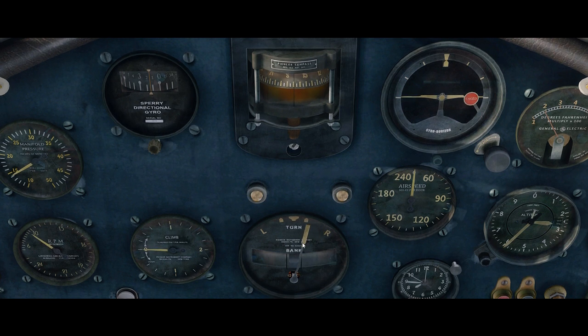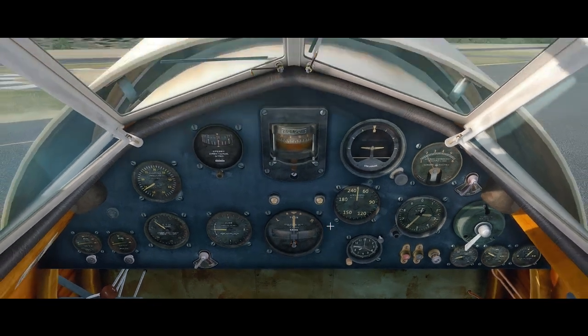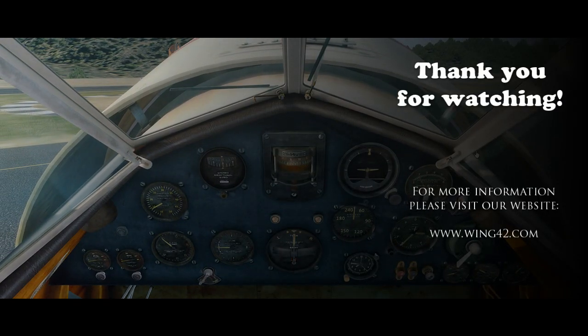The directional gyro is spinning up. The turn-and-bank indicator is coming to life. The artificial horizon is still wobbling a bit but stabilizing. Directional gyro set — we are at 170 degrees in Southern California with about 12 degrees of magnetic deviation. And now we're ready to go — that concludes the start-up procedure for the Lockheed Vega.